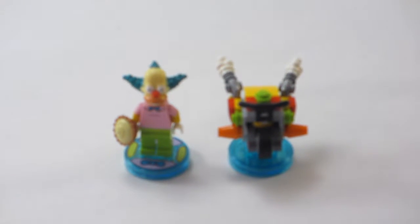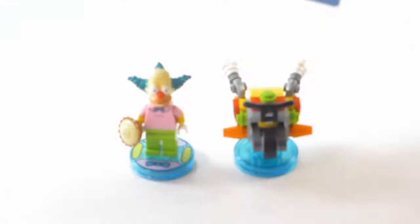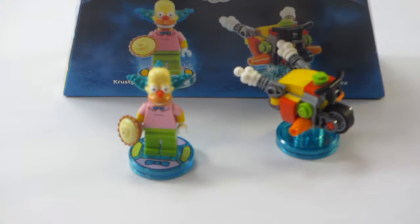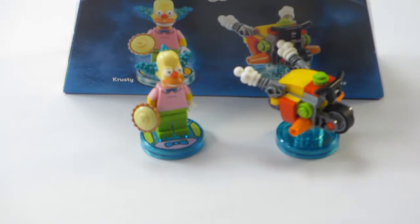Alright, that's the Krusty Fun Pack. You've seen the set, you've seen my opinion. Now it is time for your opinion — you can put that in the comment section down below, or just think of it yourself. I'd love to hear back from you. That's my opinion of the set. I think it's cool.